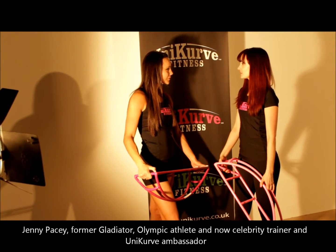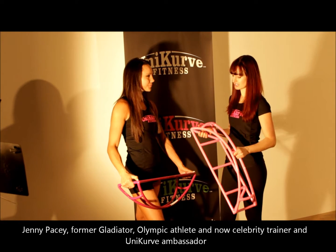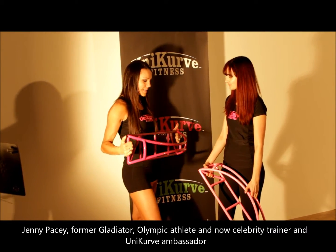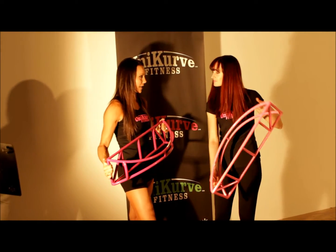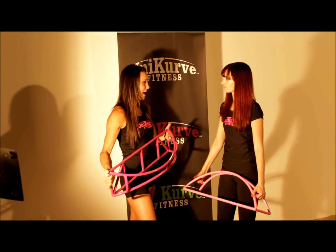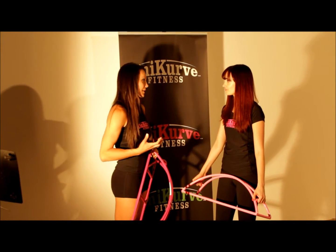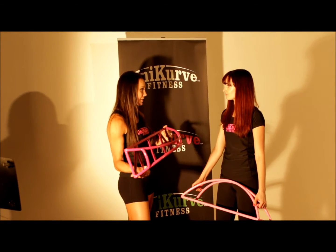So Jenny, you're a former Olympic athlete and now a celebrity trainer and fitness expert. Tell us about Unicurf and why you've been an ambassador for it. It's an absolutely amazing piece of kit. You can do all full body workouts on it — both arms, legs, abs, stability, cardio, everything. And instead of having to carry or use five bits of kit, I just have one, and it's actually better.